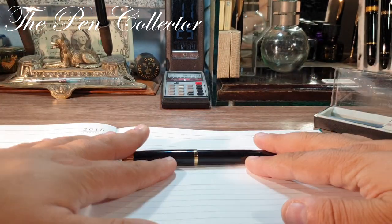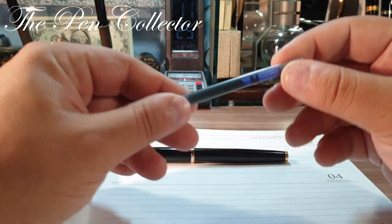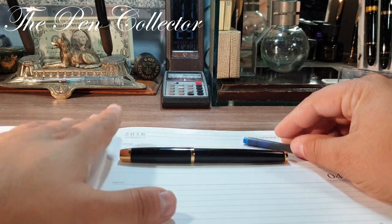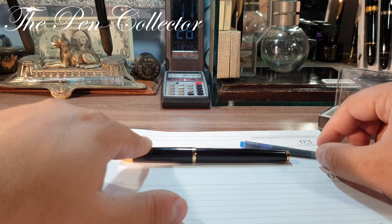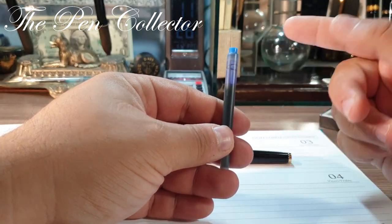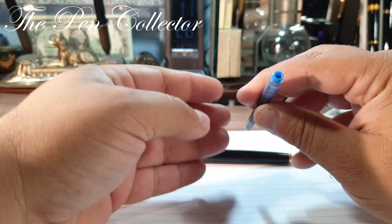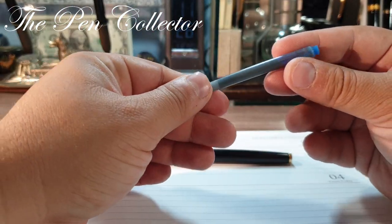This is the Parker fountain pen and I will use this proprietary ink cartridge. You can also buy an ink converter — I believe you can find one for around 10 euros or 10 American dollars. But if you don't have that money when this ends, you can simply syringe-fill it with another type of ink. I believe you can use it for several writing sessions. It is made out of durable plastic and I think it does its job well.